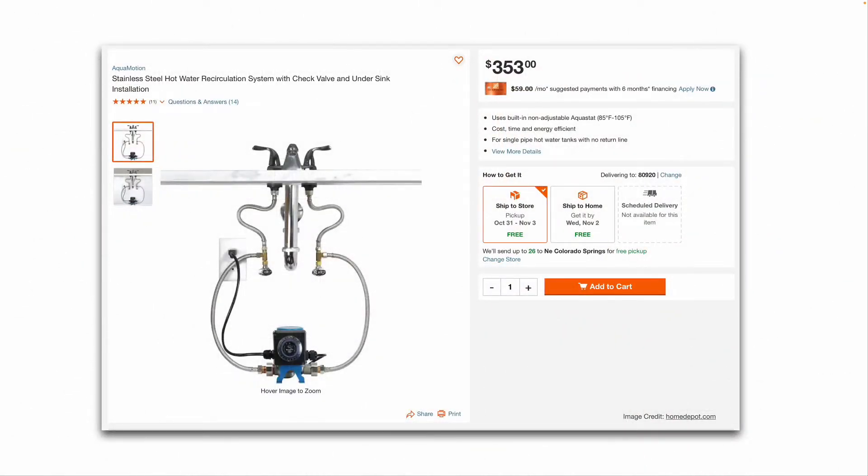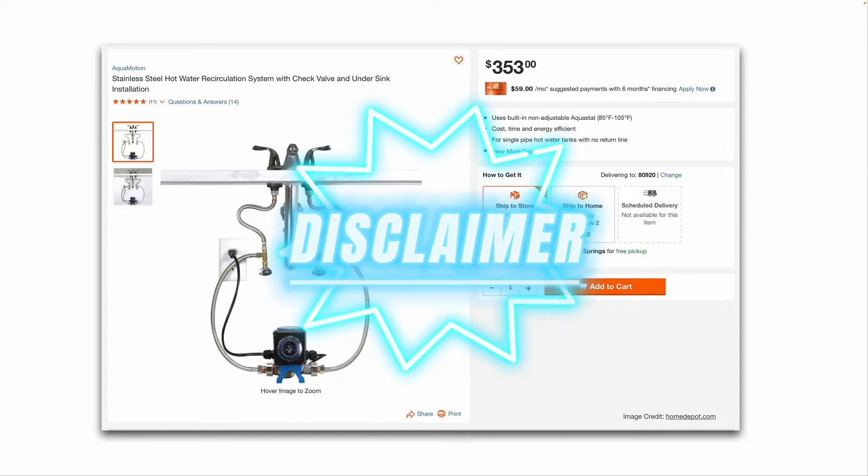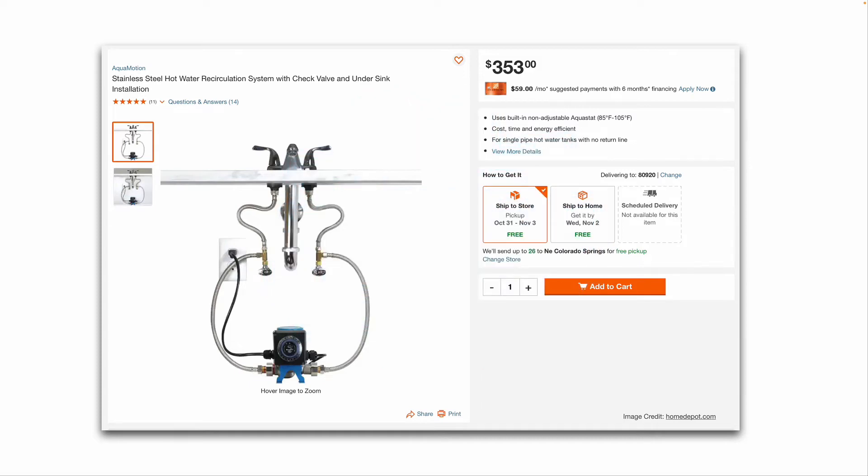Another option for existing construction: you can install one of these recirculation systems — you can buy them at Lowe's, Home Depot, or Amazon. This one gets installed underneath the sink where you want instant hot water, and it comes with the T's, the two supply lines, the little pump with an integrated timer, and a check valve.